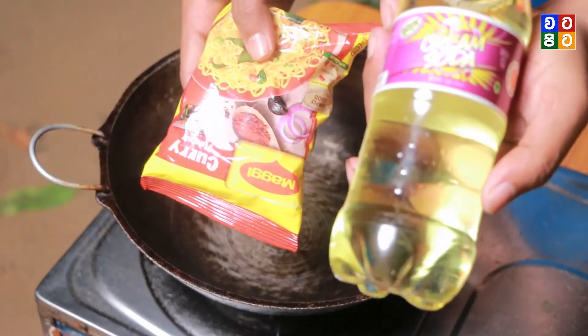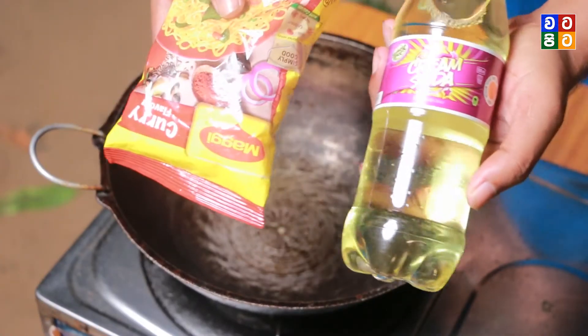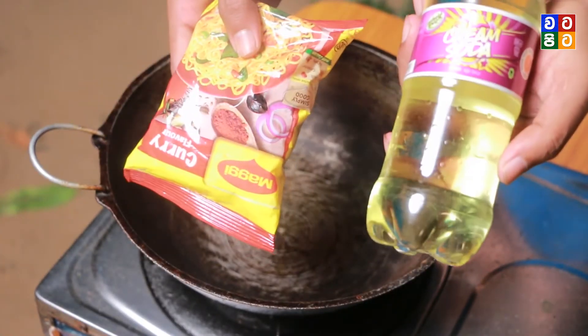So go to our YouTube channel. I'll show you what it is. This is something before it goes into a cream soda — this is the Maggi noodles. If you try it, you can use it as well.